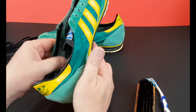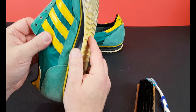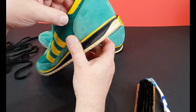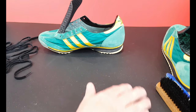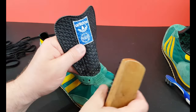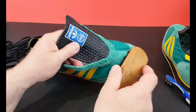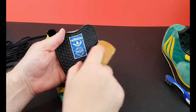There are odd little bits of cotton and thread that have worked themselves loose - I'll address those. Nothing too serious. Same process on the other shoe now.